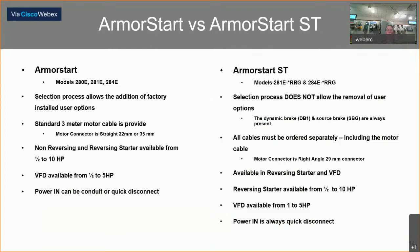The main differences: on the left of your screen you'll see the standard ArmorStart, and on the right the newer ST version. There was an option with the original to order a three-meter motor power cable shipped with the unit — that is no longer available on the ST. You need to order all cables separately because everything is connectorized. You'll be looking at brakes, motor power, control power, and 480 three-phase. The brake connectors are always present with the new ST version, and there is no option for a conduit entrance on these newer ST units.